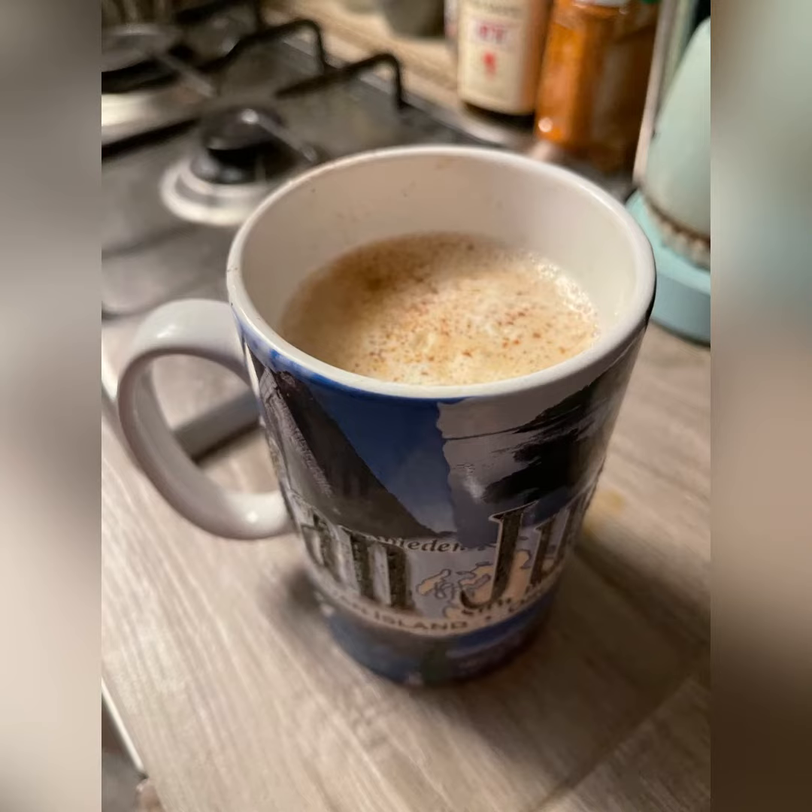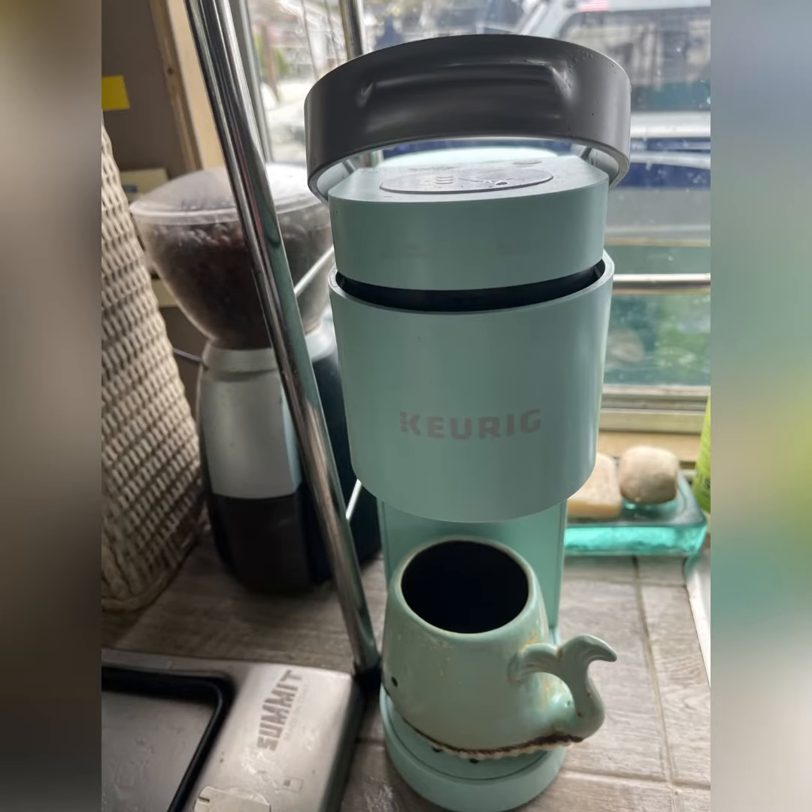Living on a boat, you don't have to give up a good cup of coffee. I live in the Pacific Northwest and love my coffee ritual in the mornings. I use three different ways to make my coffee on the boat.